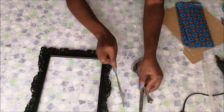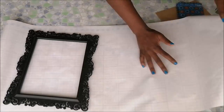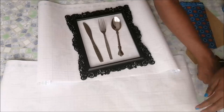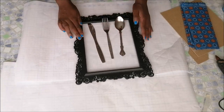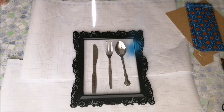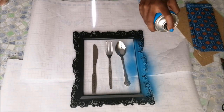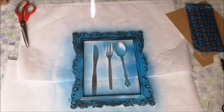Then I took my cutlery and the frame. You need to protect the surface that you're working on if you're going to be using spray paint. Just make sure that you are using it in a well-ventilated area — I was doing this right in front of a window with my windows wide open. Then I just went ahead and started spray painting the frame and the cutlery.